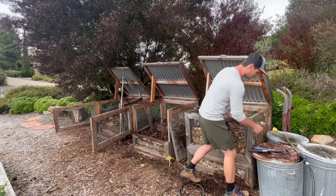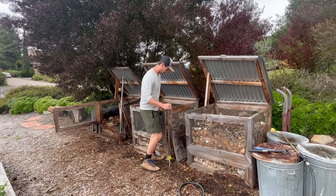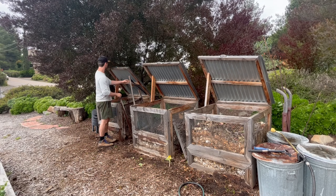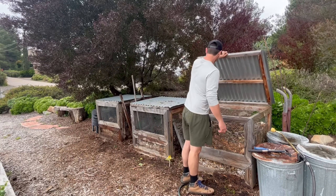That's a wrap on a day's work in the garden. I got my compost bins sifted and turned. I still need to amend my other beds and it's just about time to start planting some of my seeds into the beds.